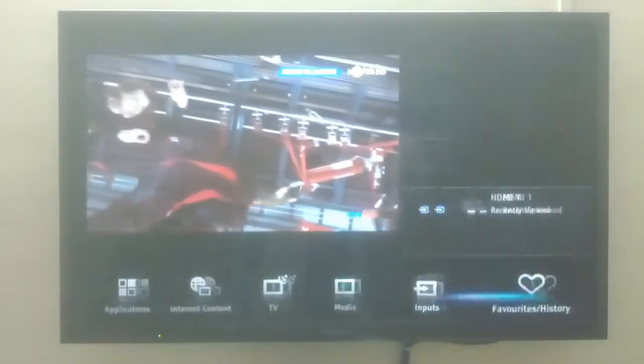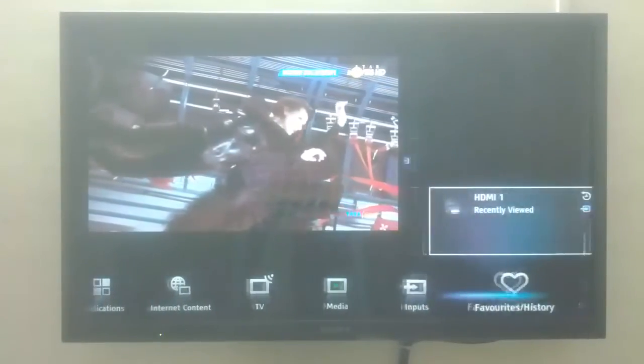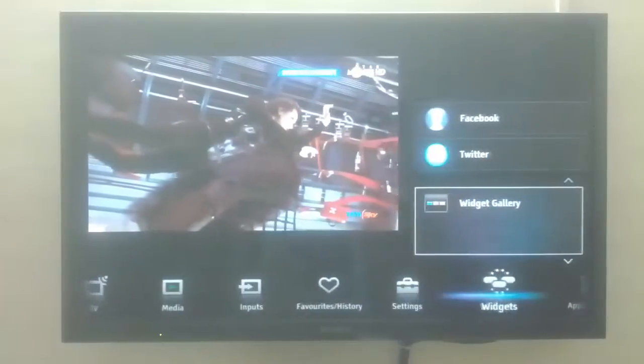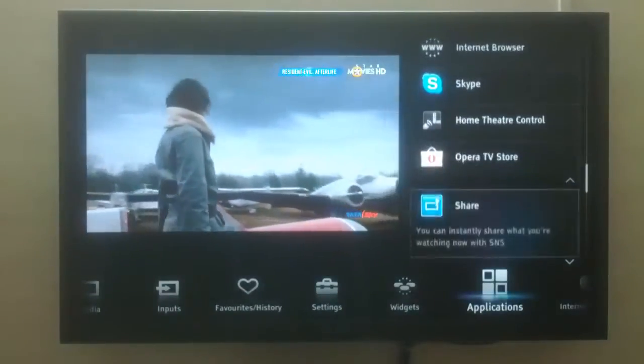The first thing you'll like after switching on the TV is the menu. You can access almost all the TV options and settings without interruption. It's very simple.